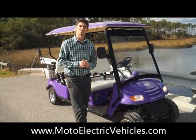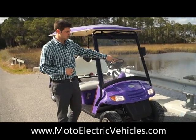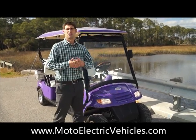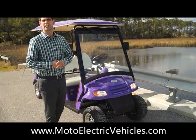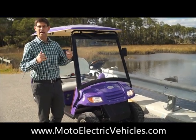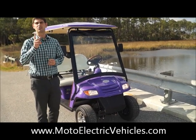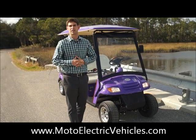Moving over to the front, you can see it has AS1 certified tempered glass with the full automatic windshield wiper. You can see our full mean-looking grill, which is the grill we've been selling since 2006. Headlights and blinkers also come on the front of the vehicle, as do tail lights on the back. There you have it — all your street legal components to be totally LSV certified for your local town where you want to operate this vehicle.